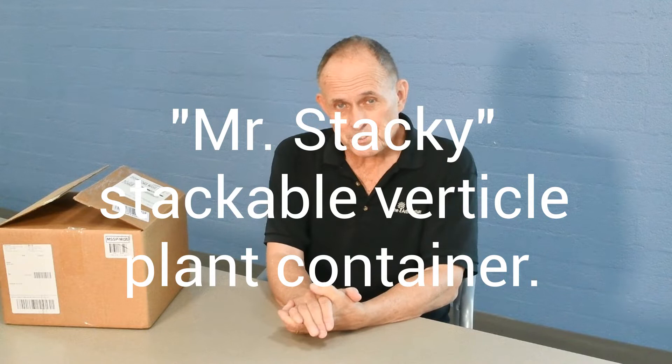I first saw something like Mr. Stackey in Taiwan in a marketplace. It was a weekend marketplace underneath a freeway, and it was basically this huge nursery where all these different independent growers came together and sold stuff. They also had pots for sale there, and one of them was a similar product to Mr. Stackey — a stackable container for flowering and vegetable plants.